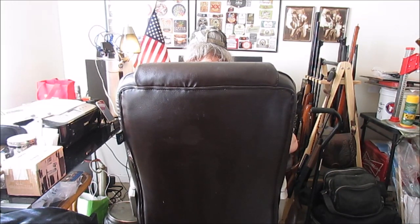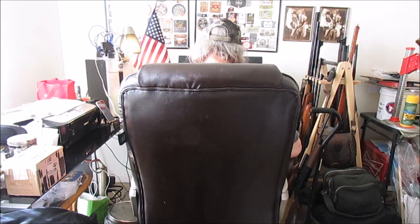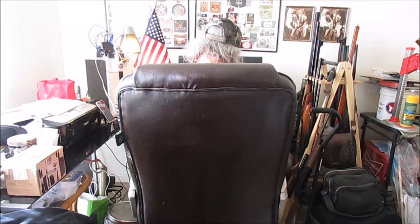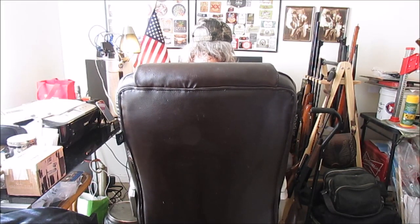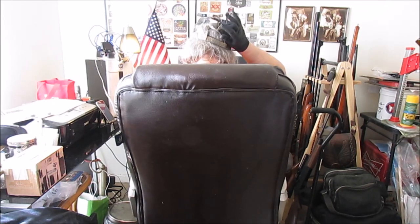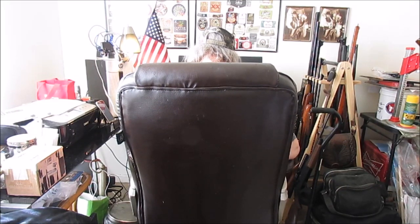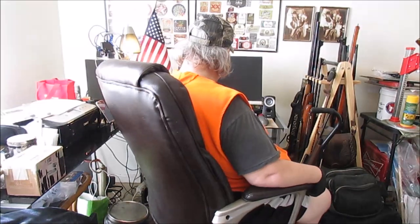I could have worked in the kitchen, but I didn't want to work on that table — it's just too much labor to drag four or five armloads of stuff out of this room. It's hard enough to set it up in here. We'll just forget the computer; I'll turn it back on later.